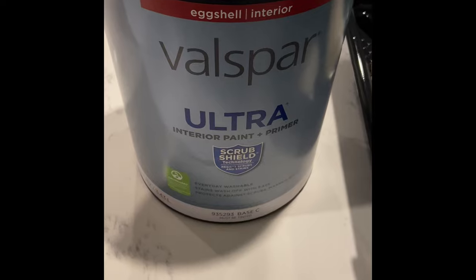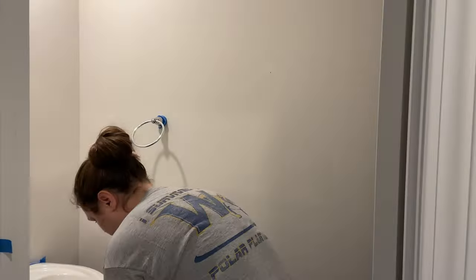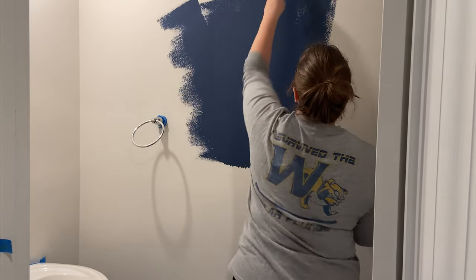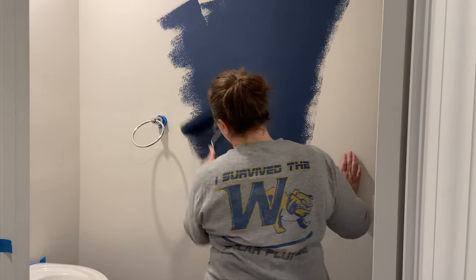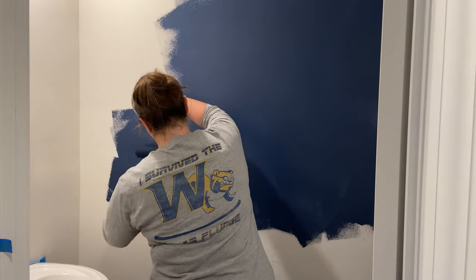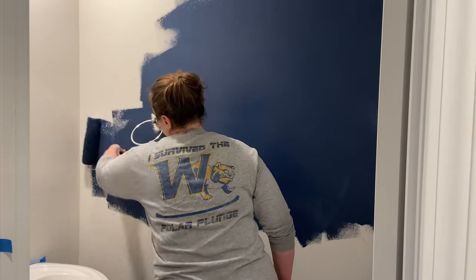For the paint, we are using the Sherwin-Williams color Navel in an eggshell finish. This color is gorgeous - like I want this color everywhere in my house. Of course I'm kidding, but seriously y'all, this color is gorgeous. I did end up having to do two coats simply because it's a darker color and it's really hard to cover completely and evenly with a dark color in one coat.